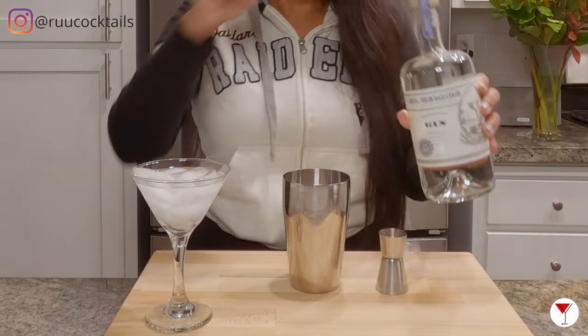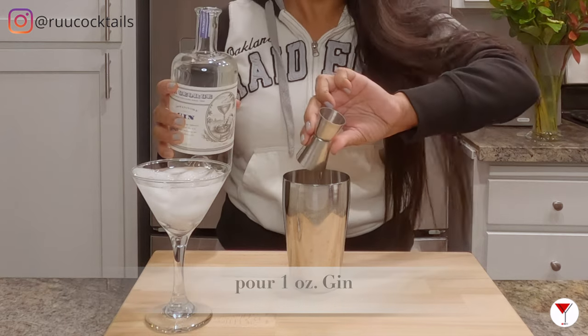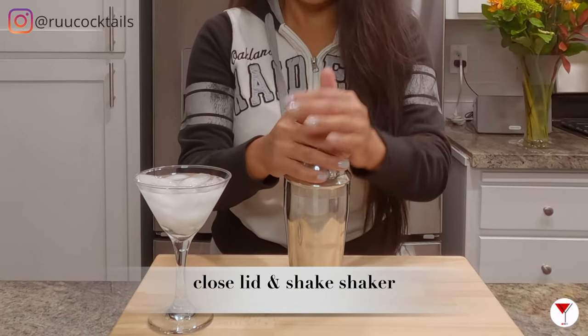Grab your gin and pour one ounce of gin into the shaker. Then add ice.